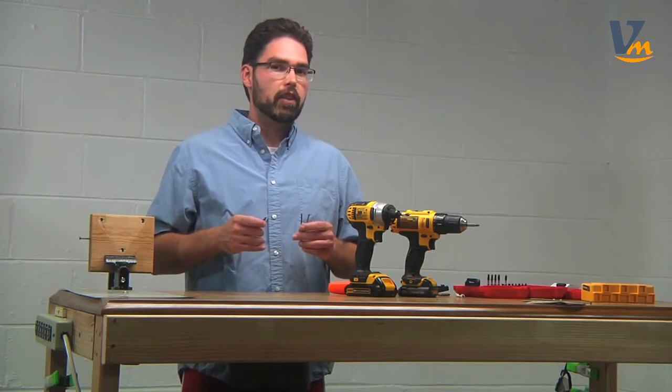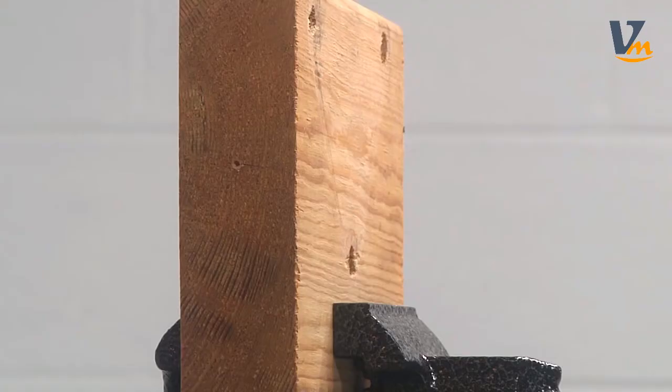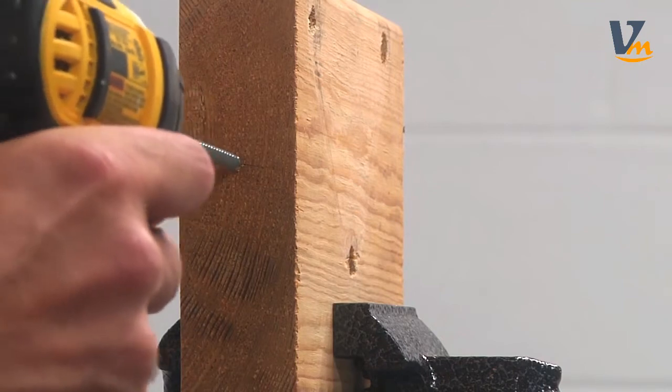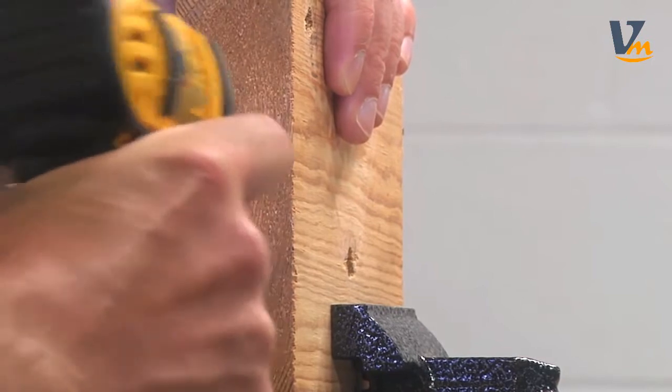So let's go ahead and have a look at how we use this tool. Here's what these guys look like — you'll see that there are four different sizes and each of them has two different tips. I'm going to go ahead and make an extreme example of a torn-up screw head and then use the screw extractor to remove the screw.